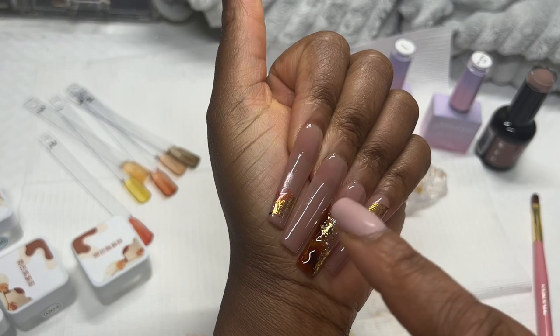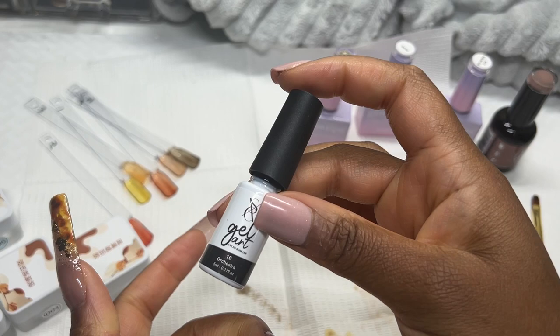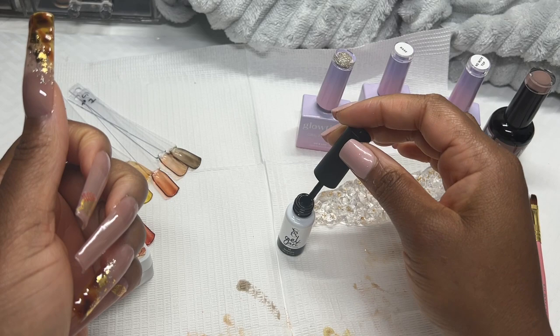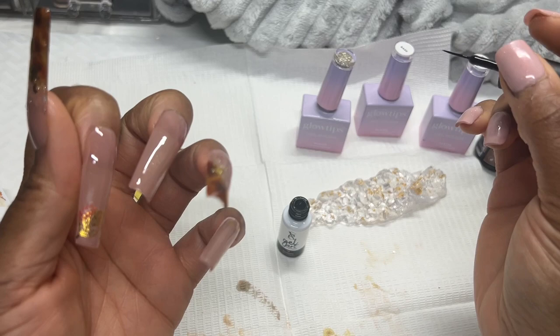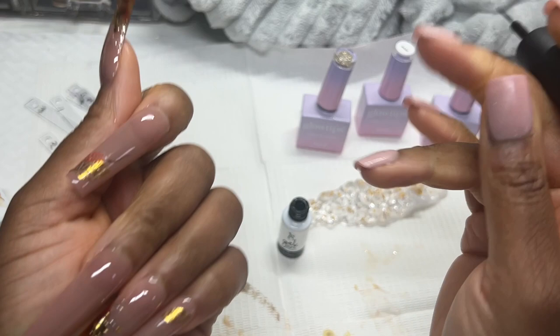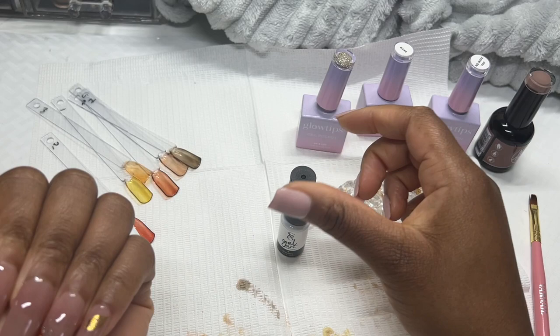I have this gel liner here from SXC Cosmetics — we're going to use the one called Orchestra, which looks black. We're just going to add a little bit of blackness to the nail. It doesn't have to be anything fancy — maybe just an abstract line. That looks a bit off actually — maybe it looks fine by itself. Maybe I'm just overthinking things.